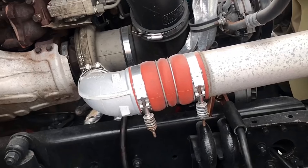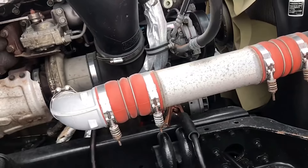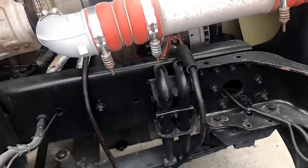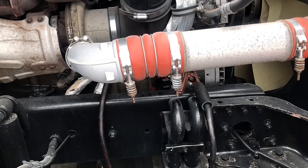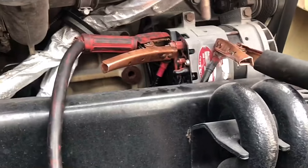You can also use alternator-to-alternator to jump-start if you can't reach or the trucks are too far apart. These are tricks for jump-starting vehicles when you can't reach battery to battery.